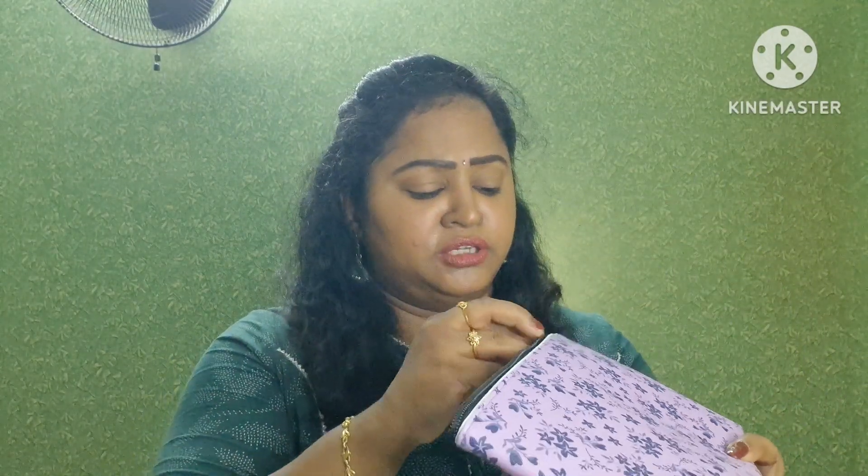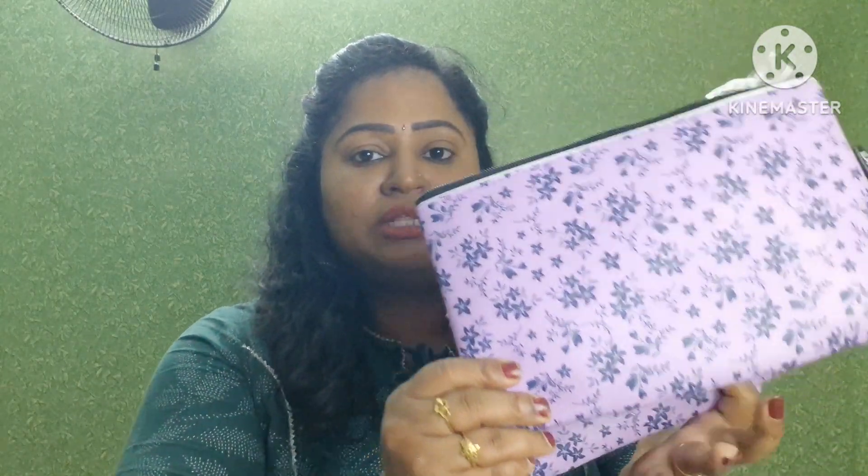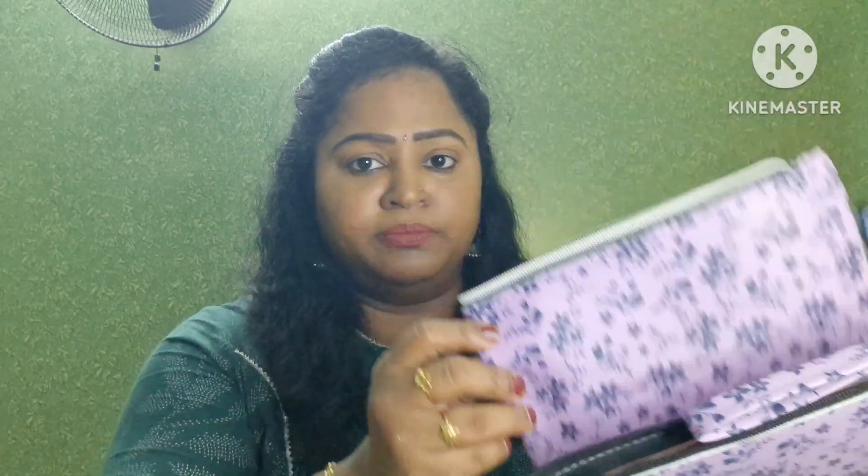The pouch price is ₹199. There are three pouches — size-wise, one is large, one is medium, and one is small. These three pouches are complimentary. This is how I purchased all the items. If you enjoyed this video, please like, share, and subscribe. Thanks for watching — bye-bye!